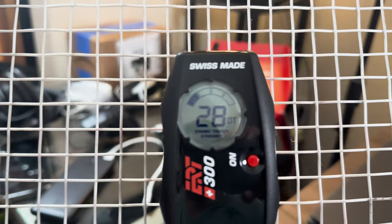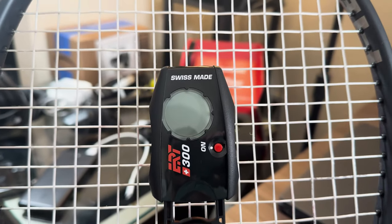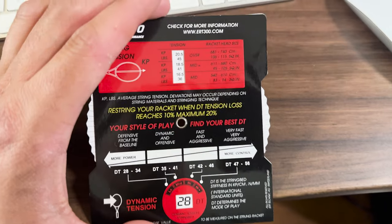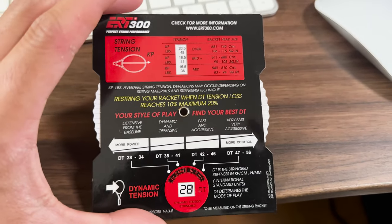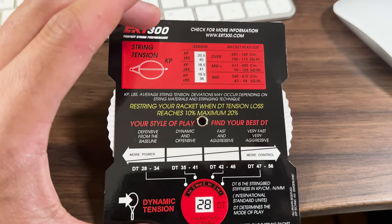The ERT-300 is saying that I have a 28 DT right now, and it was originally strung really tight at 47 pounds. It is now at 28 DT, which equates to 41 pounds. So a little bit of a drop-off, but nothing super drastic.